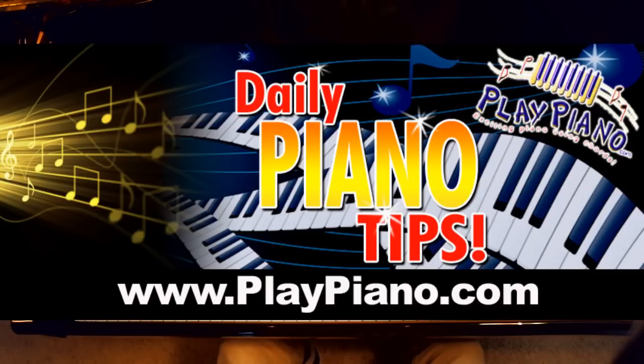Please join me again tomorrow as we continue our series on Ain't She Sweet. And if you haven't already signed up for a whole series of free piano tips, go over to playpiano.com and do that. Thanks, bye-bye for now.